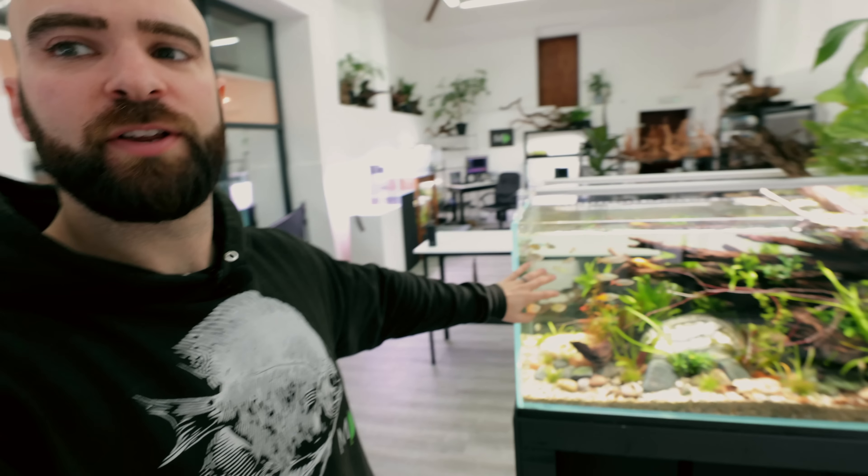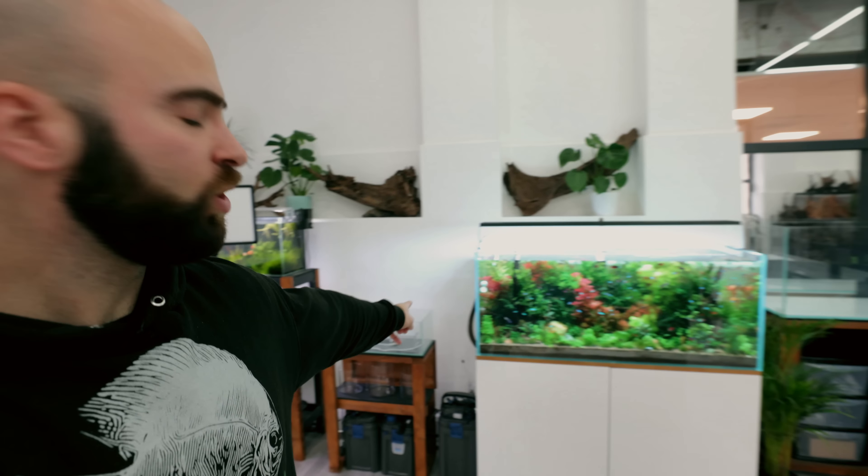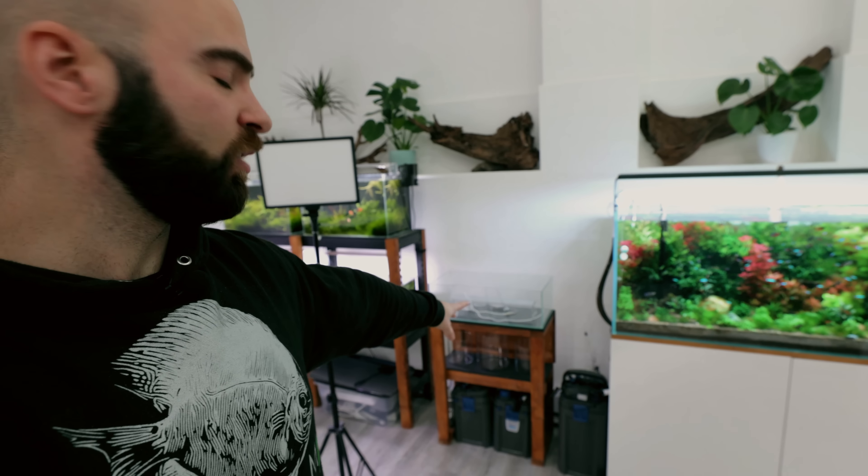Everything is going brilliantly — all the tanks we're setting up are almost perfect. Nothing's ever perfect but it's making me enjoy the process so much. Over at the other studio I've only got two tanks left to bring across: one four-foot tank that'll sit next to the one by the window, and a three-foot tank that'll go in the gap here. There's so much more for us to do — which is why you need to click the subscribe button and the bell button. Do it now and I'll see you on the next one!